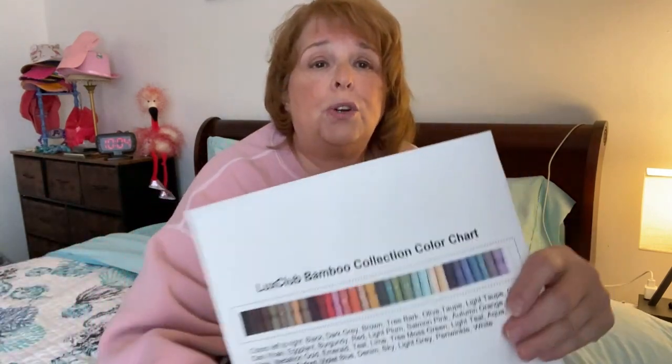I really enjoyed my sleep in them — they're very comfortable and very soft. They come in lots of different colors; this color is aqua, very bright. I may buy another set because I like to mix and match my colors — I don't like my top sheet and pillowcases all to be the same color. But overall I like the sheets, and that is just my honest opinion.